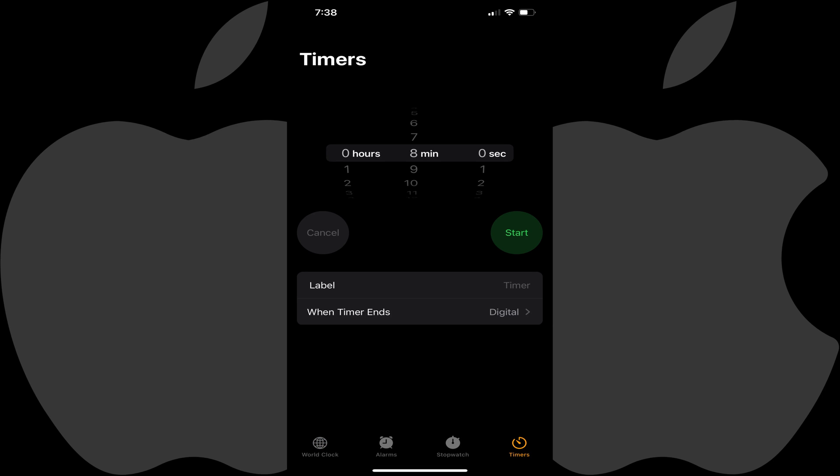The Timers screen is displayed. Step 3: Adjust the Hours, Minutes, and Seconds options to show how long you want to wait before Apple Music is turned off. In this example, I'll set my timer for 40 minutes.